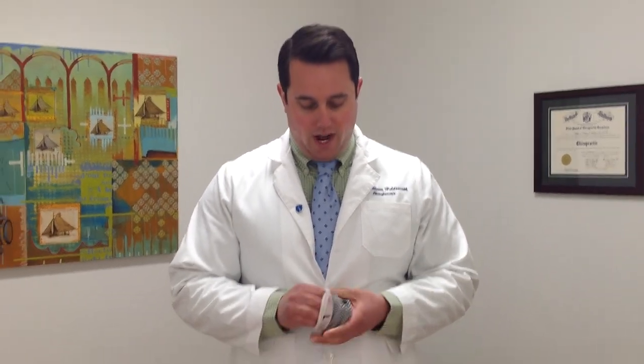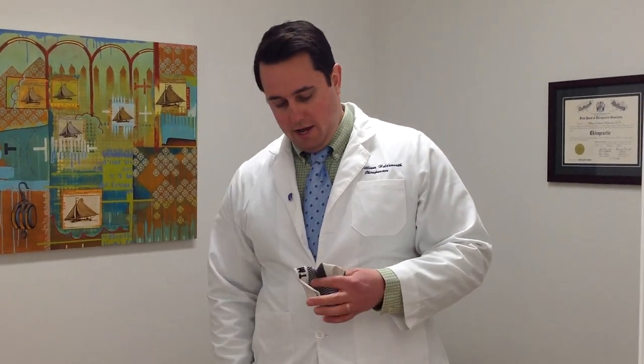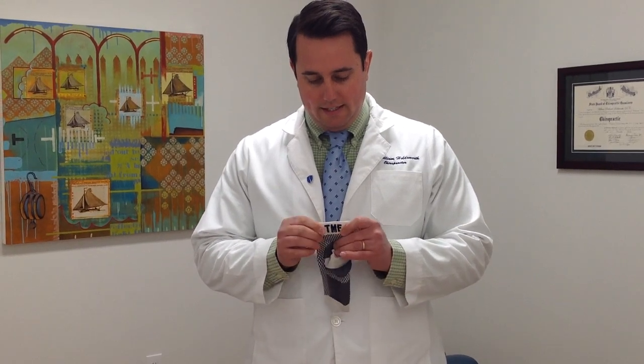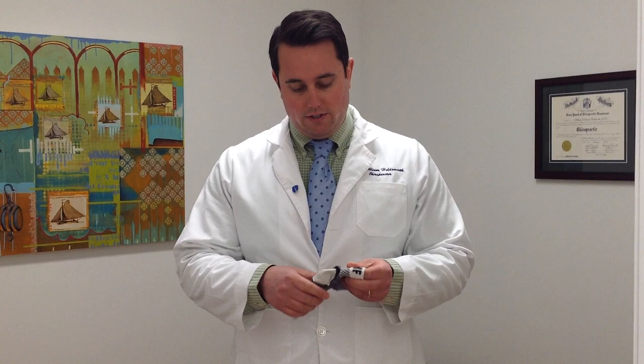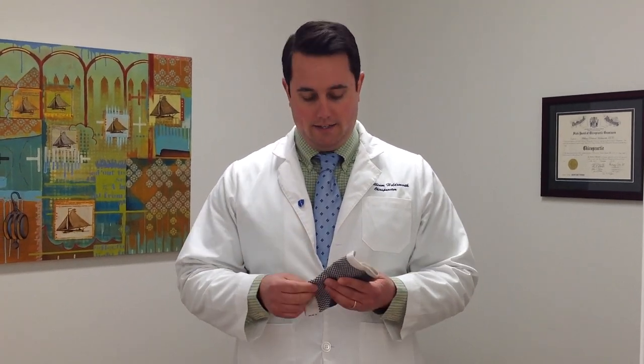I'm going to share a product with you that I actually got from my wife. These are socks, and I'll unbundle them. It says TMF on the back, and what that stands for is Treat My Feet. These are very good compression socks that you can wear to help with plantar fasciitis and some sort of foot or ankle tightness.